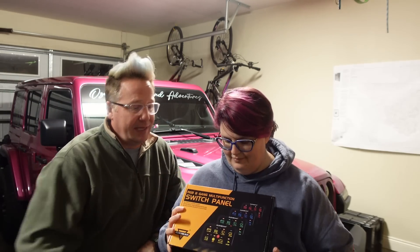One of the options the vehicle did not have was aux switches on the inside, which is fine. My Gladiator didn't have aux switches either, but she definitely wants to run some lights and maybe some other things. So to add switches to this vehicle — really to any vehicle — we chose the Aux Beam 8-gang multi-function switch panel. This is basically the same switch panel I have in the Gladiator and it works fantastic. She did get a little more bougie than mine because she wanted to customize the colors of the switches.